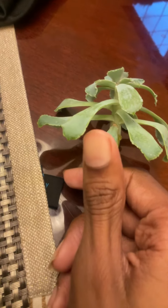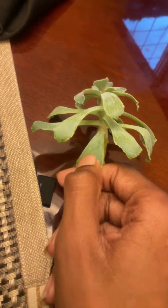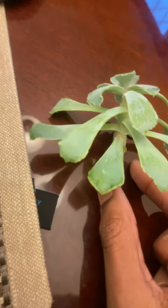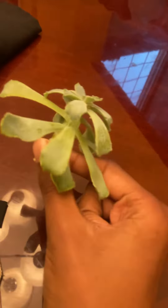You can lay the leaves on some moist soil and after some time they will root. For stem cuttings, you should do the same thing.